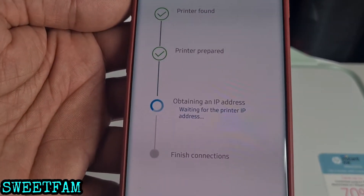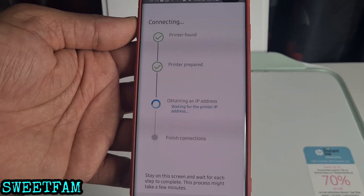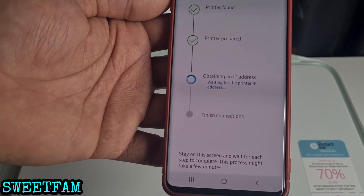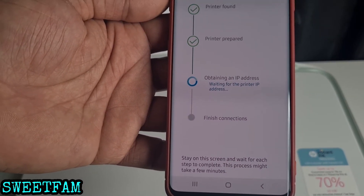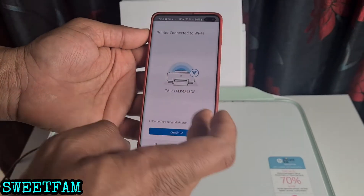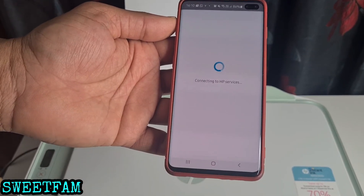It's trying to obtain the IP address now. Just have to be patient — it's taking a little bit of time. The IP address has been obtained, so it's finished installing. The printer is connected to Wi-Fi. Let's continue the guided step setup.